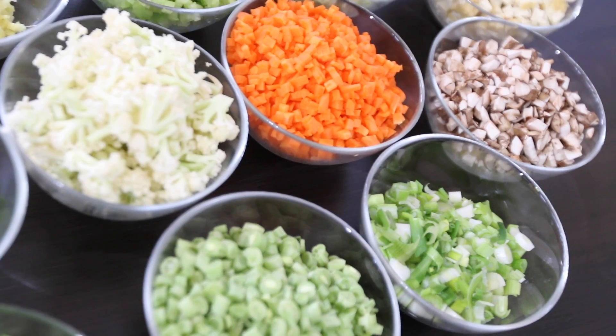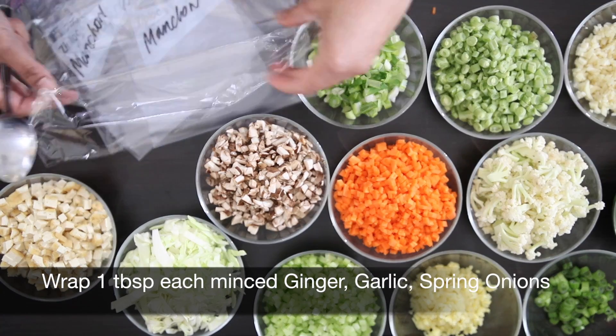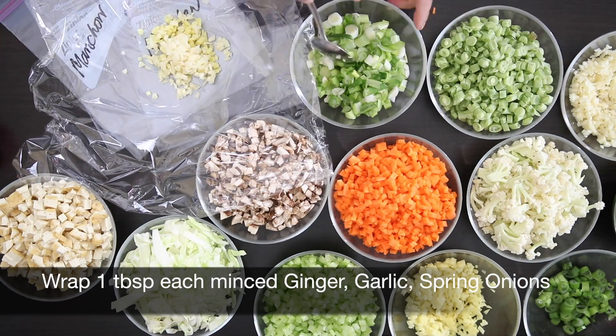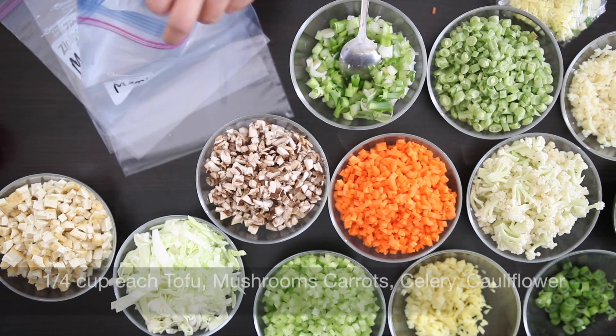This took a little bit of time and patience but I diced all of the ingredients and I have these ready to go. My soup recipe requires that the ginger, garlic and spring onions be sauteed first, so I'm going to wrap these individually — about a tablespoon each — in some saran wrap.